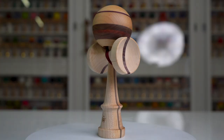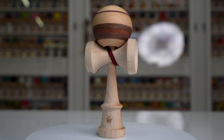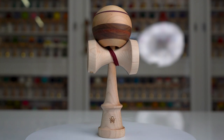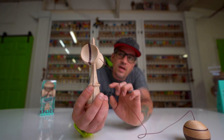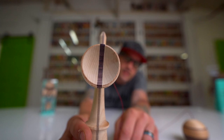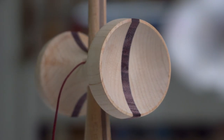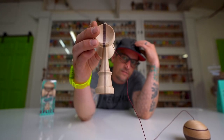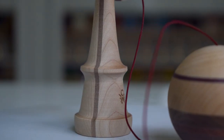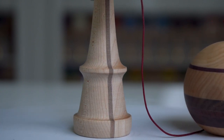Starting with the can: we went with maple as the main wood for this dama. To add a little bit of weight to the cups, we put that purple heart stripe right in the middle. And to take a little bit of weight out from the can, we put walnut inside. So right away we have walnut, purple heart, and maple.